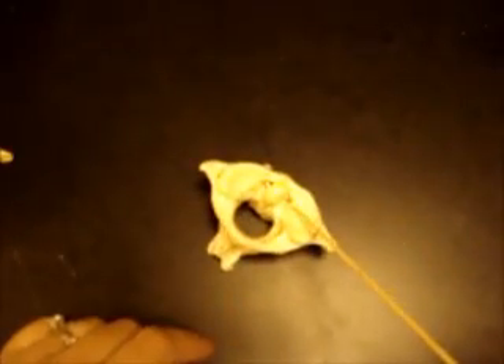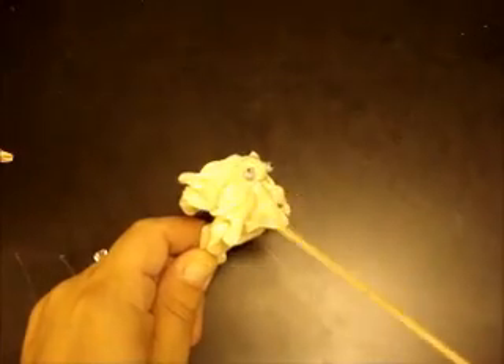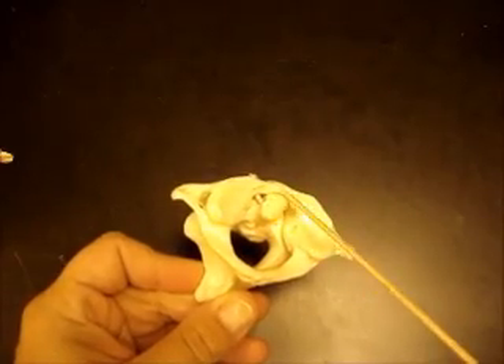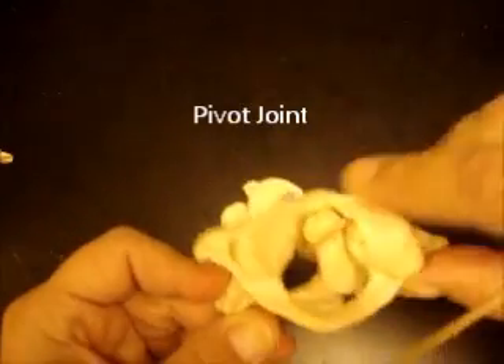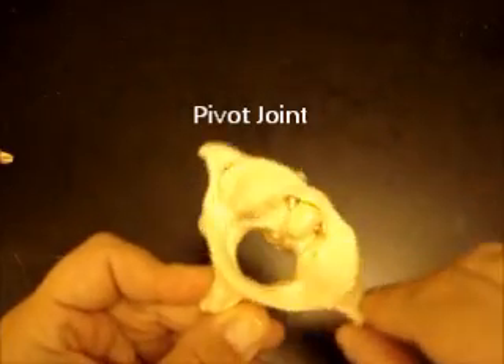This is the atlas and the axis stacked on top of each other — here's atlas, here's axis. And here where the dens attaches to the atlas, you have a joint, and this joint is a pivot joint. So that allows you to pivot your head. That would be an example of a pivot synovial joint.